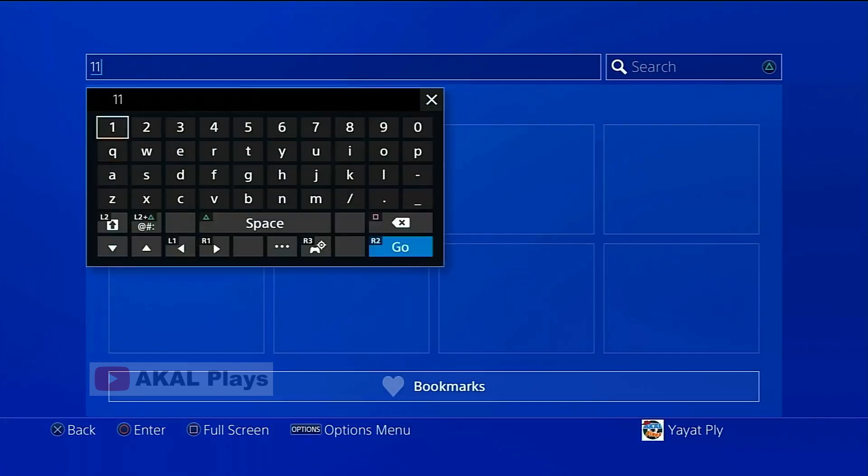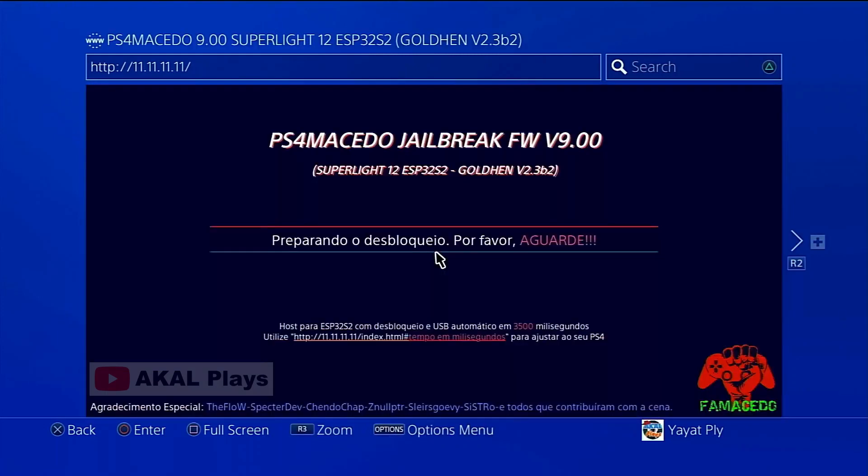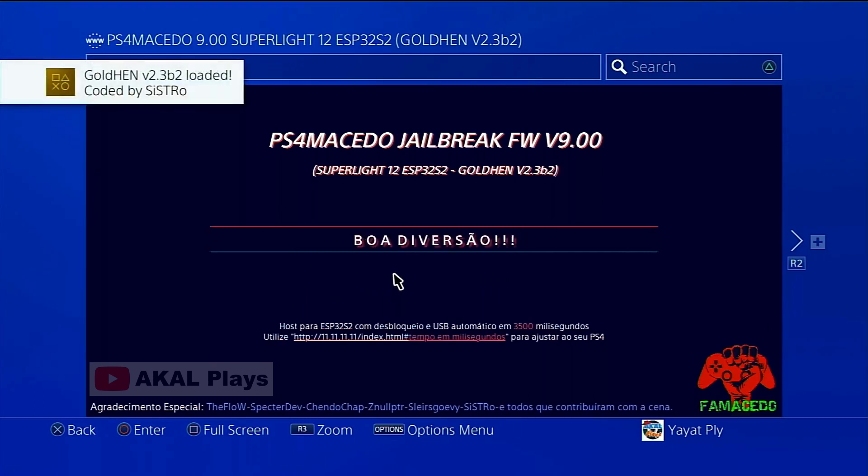In the URL field, type the Macedo Wi-Fi IP DNS address: 11.11.11.11, then OK. Wait for the jailbreaking and enabling HEN process to complete. It worked!